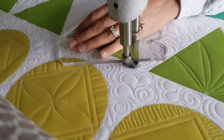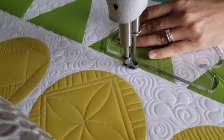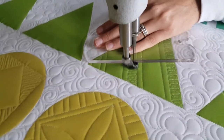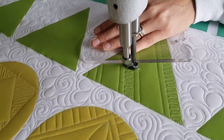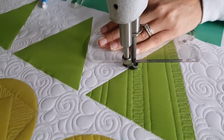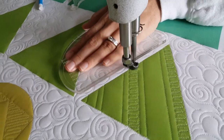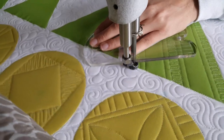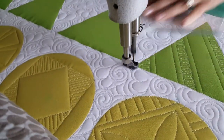Once I've stitched those, I'm going to go through and start filling in those smaller spaces with some fun back-and-forth straight line matchstick quilting. The first space I'm filling in is the half inch space on the outside of the triangle block. Once I've stitched that first set, I'll skip the one inch space, travel over to the next half inch space, and fill that one in again with those back-and-forth matchstick lines — a fun way to add a lot of texture and dimension to a quilt.